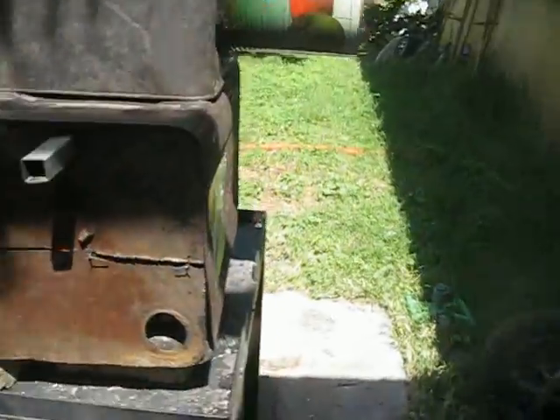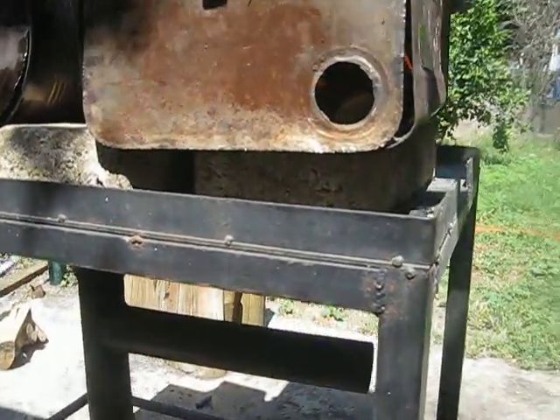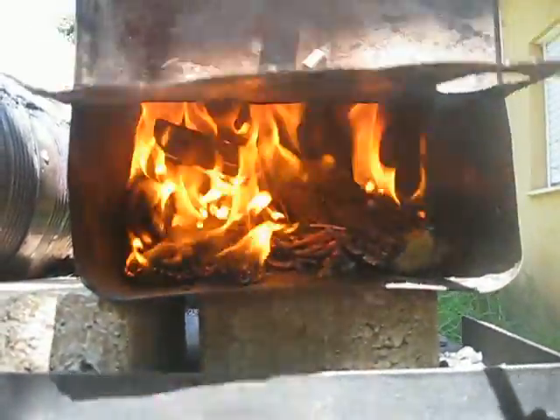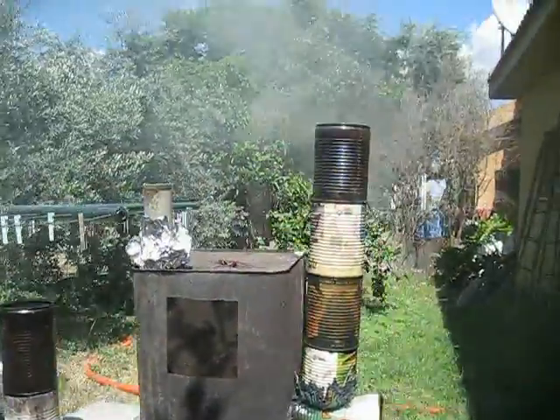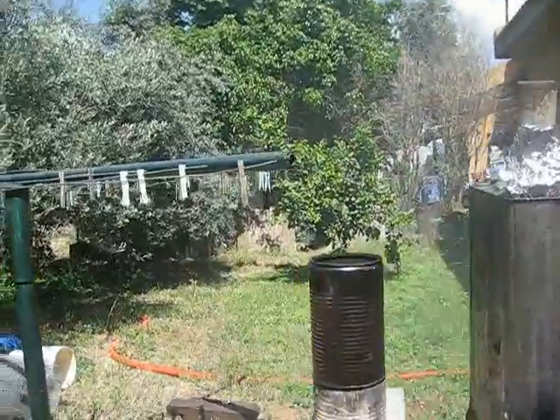A comparison of the two stoves — let's try to see how they look like inside while they're burning. Here is one of them, here is the other. Smoke still comes out of one. Here — no smoke.